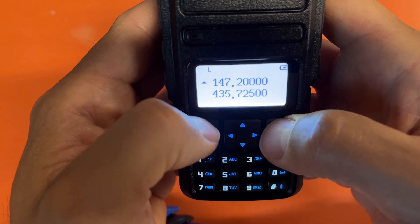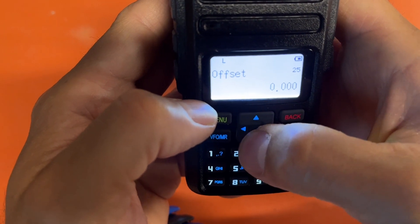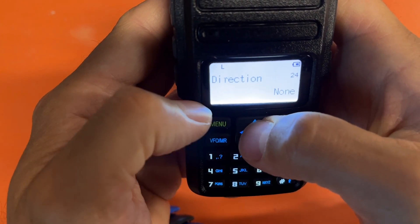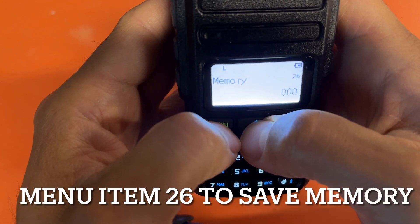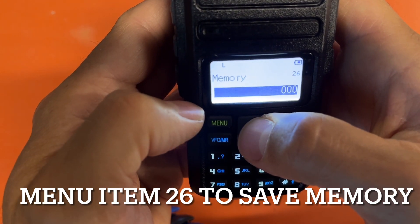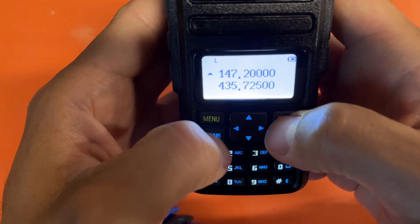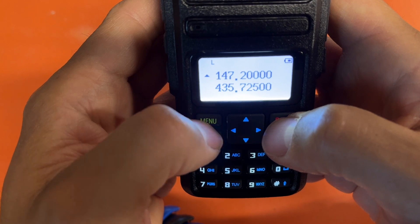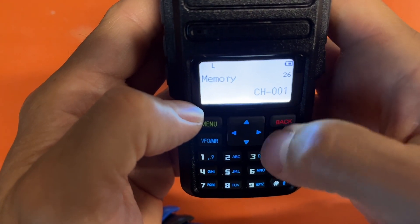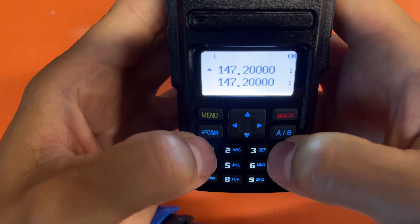It's ready for simplex. Let's jump into the memories — go to memory 25 for offset. Your direction and offset will be in menu items 24 and 25 for repeater setup. Now we're in memory mode. Let's save the simplex memory to memory zero. Notice it doesn't say 'CH,' which means there's no programming there. I did a full reset on this radio. Let's save it to memory one: press Menu. Now I can hit Memory and 147.200 simplex is in my radio on channel one.